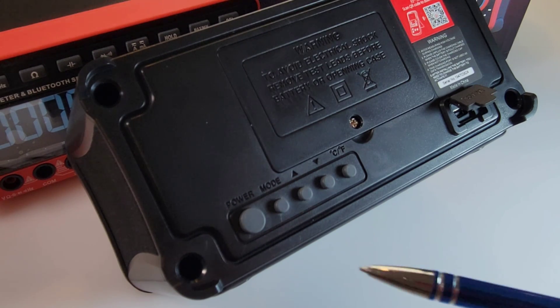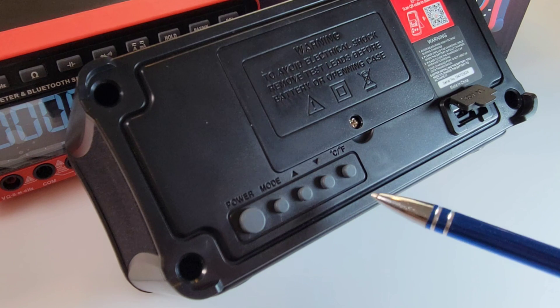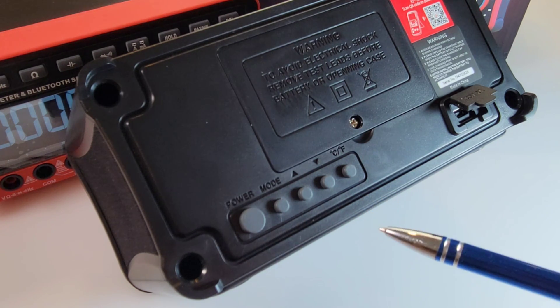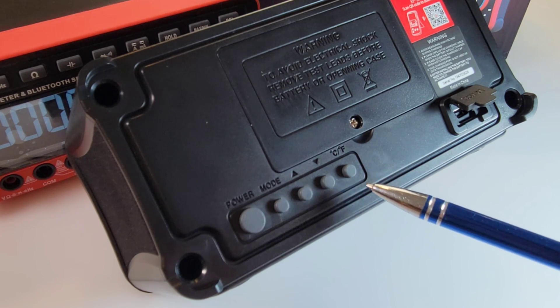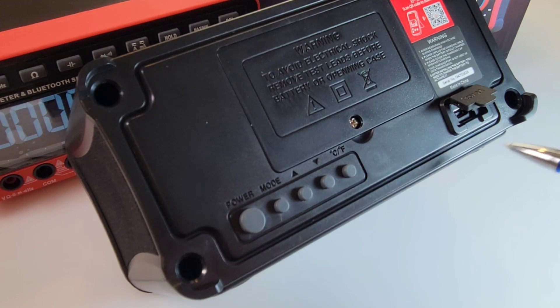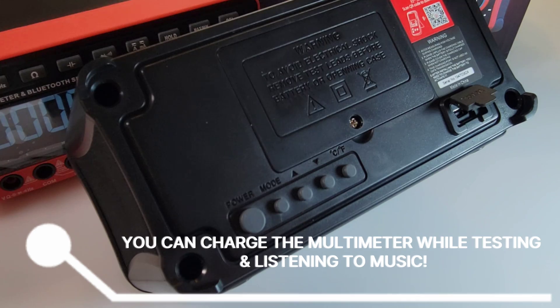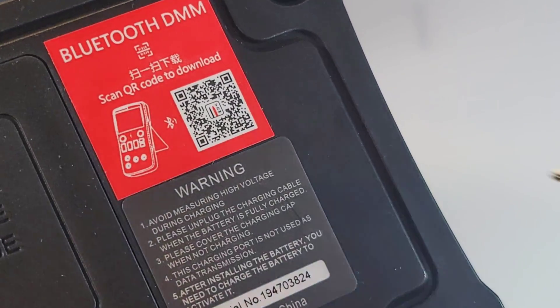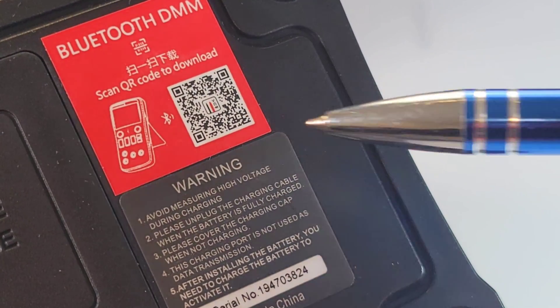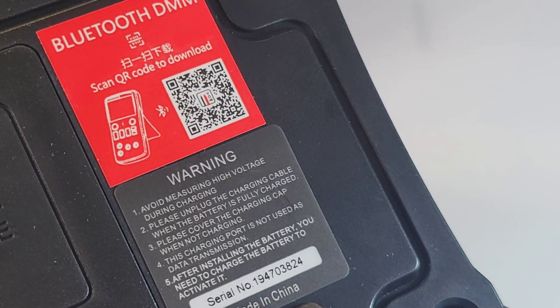In terms of connectivity on the back, nothing has changed. We still have the power button, mode select, and up/down controls that adjust the display brightness. We can also switch between Celsius and Fahrenheit for temperature. There's a DC 5 volt input — you can charge and listen to music and take measurements all at the same time. There's also a QR code to scan with your phone to download the multimeter Bluetooth software front end.